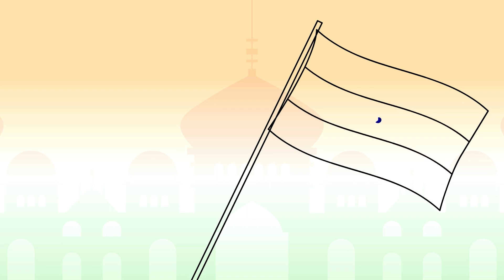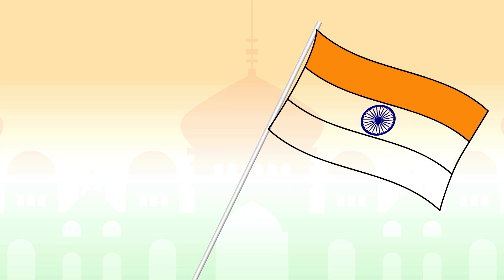Now let's draw the Ashok Chakra. Let's add some colors. First let's color saffron. Now let's color white. And let's color green.